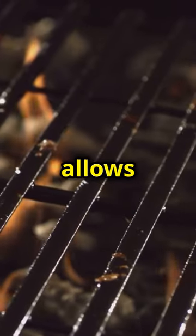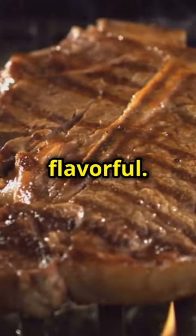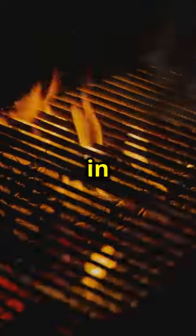Letting the wings sit for a bit allows the flavors to meld together and penetrate the meat, making them even more flavorful. If you have the time, you can even let them marinate in the fridge for a few hours or overnight. This will make a huge difference in the final taste.